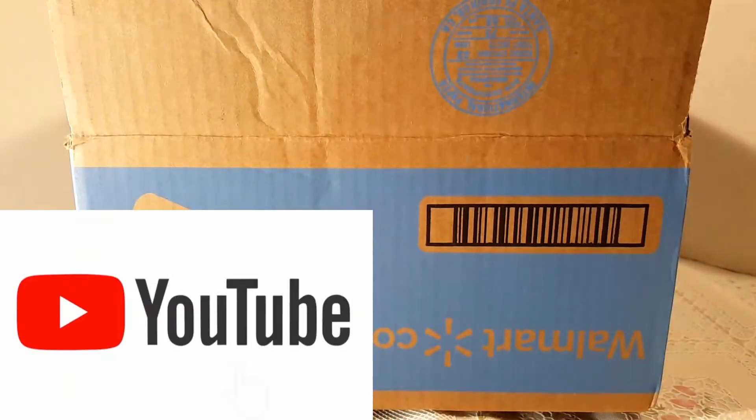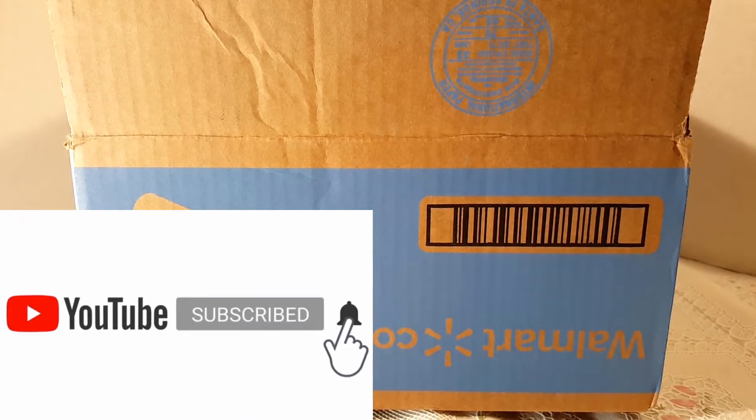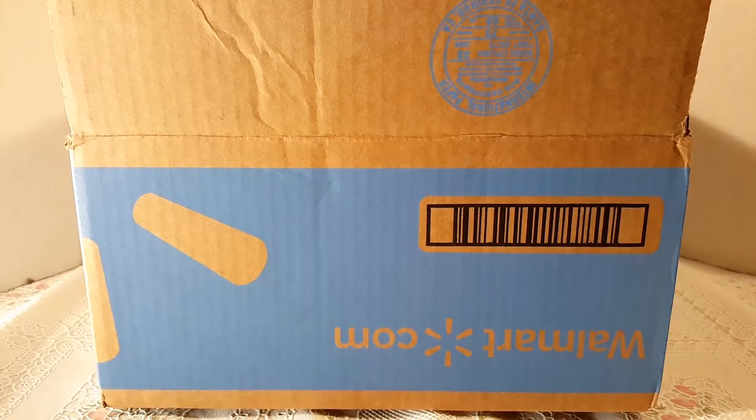Hey toy fans, welcome back to the Imperial Academy! Today I have a really cool unboxing for you. I bought this figure on Walmart.com — I figured let me try Walmart or Target.